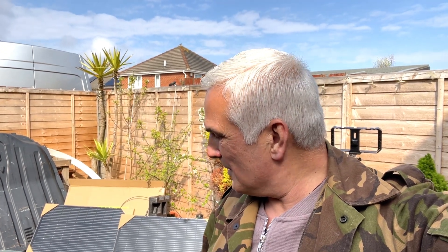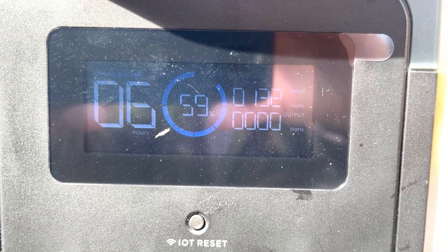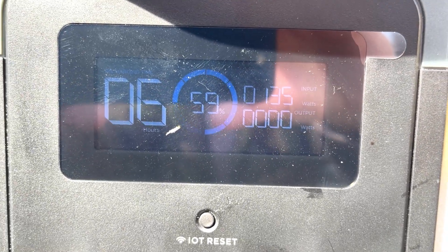Solar panels — I'll move them around a little bit as the sun moves around. 134 watts, five hours charge time. I think that's pretty good on a not-so-sunny day today.